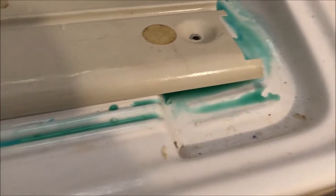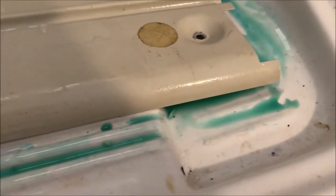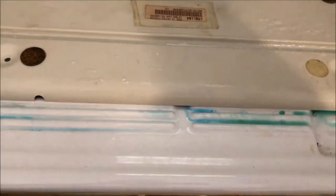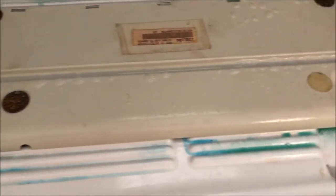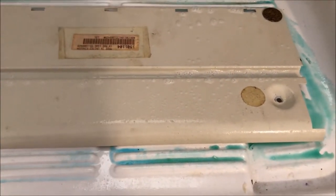This is the result just after washing — all the rust residues are removed. Now I'll spray the unit with a grease remover used for kitchen cleaning, which should be enough for cleaning this part.